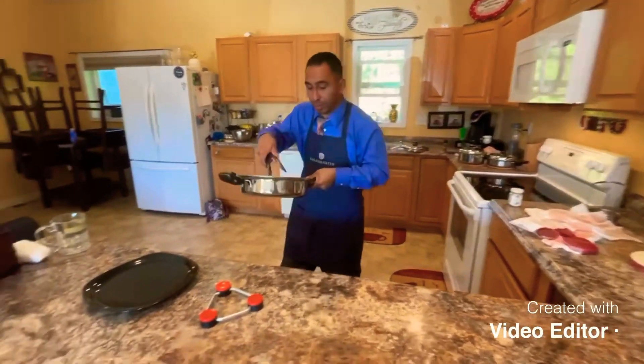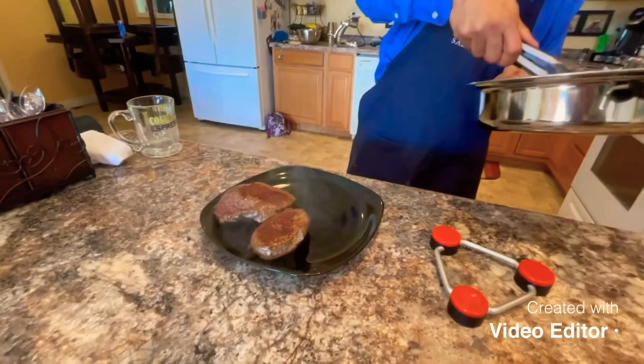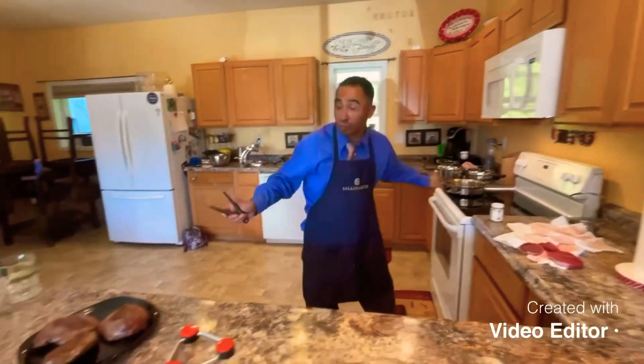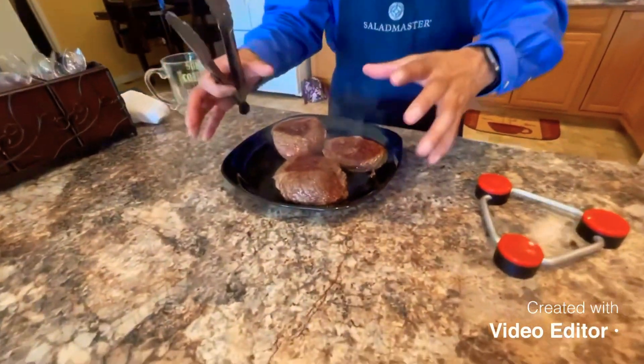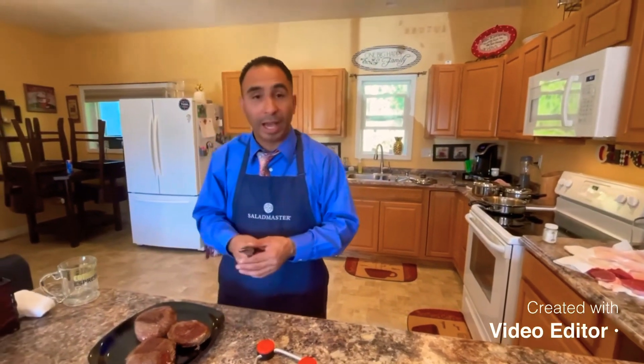It's out — boom — and ready to serve. Nice juicy steaks. Now what you want to do is let them rest. You'll see the juices dripping, which is a good thing. Let it rest for about three to five minutes. Once that's done, get your steak knife and go ahead and dip it in your barbecue sauce if you're a barbecue lover — but that's only if it's a New York steak, remember that. Hopefully you guys learned something today. You can look me up at JesusIsCooking on YouTube, and email me at JesusIsCookingWithSaladMaster@gmail.com. Thank you guys for joining my YouTube channel. Happy cooking — thank you!